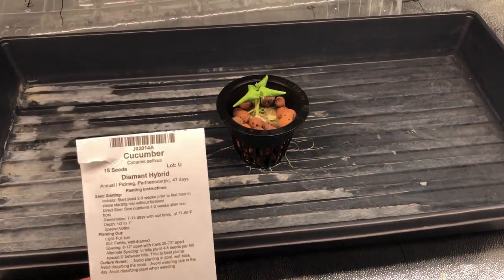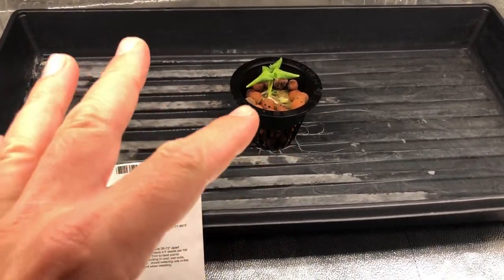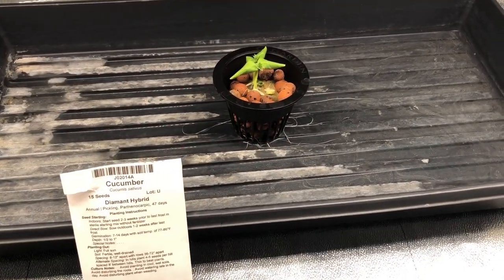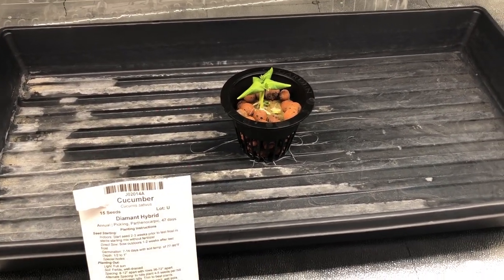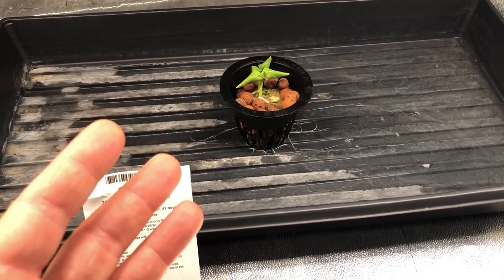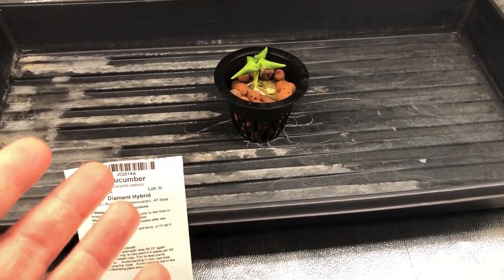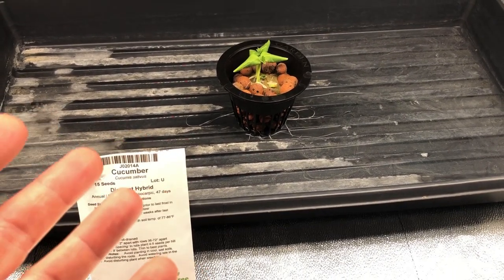It's also a space-saving plant, so it doesn't really take up a lot of room — it doesn't vine all over the place. It's more of a bush type, which is another reason I chose it, especially when growing in a grow tent. It's also very fast-growing: 45 days to maturity, which is kind of like growing a head of lettuce. That's very fast for a cucumber plant, probably because it doesn't grow very big either.